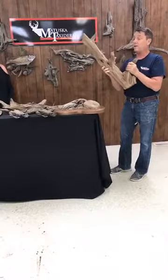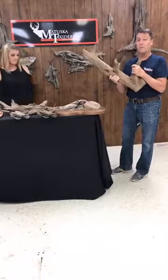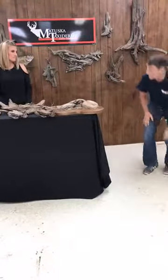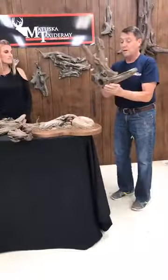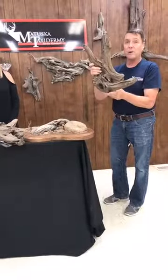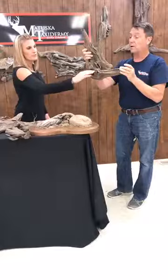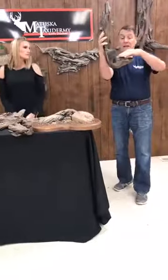We took some of our very favorite driftwood that we found and we decided to mold these and offer them to the taxidermists. This piece, for instance, is one of our perch driftwoods — this probably weighs under a pound. The perch is — if you look at it from the side, it's got a nice perch for something like a bird to sit on.